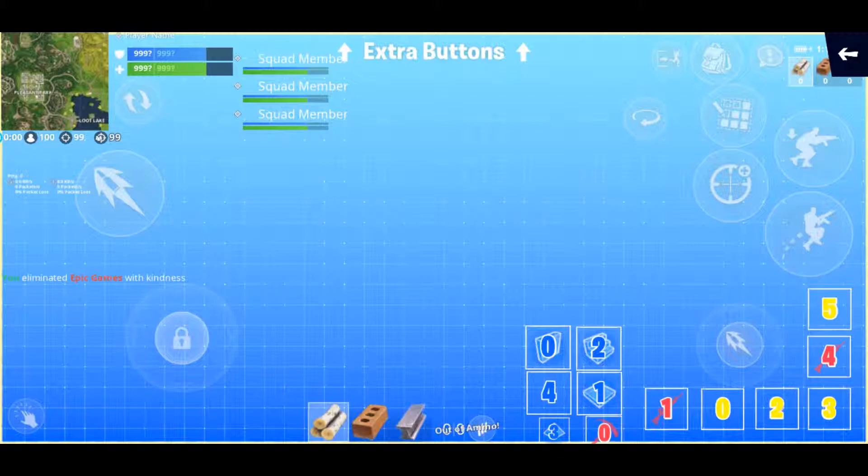Instead of the weapons bar, I traded that in for the individual buttons, and I was able to put them in kind of an L shape. For building, I have my weapons one and four — you can change it to whatever you want. I have those set to always stay weapon, because I have all of the building buttons I need over here anyway. So I don't really use these buttons for building, but when I'm building and quickly want to grab a weapon out, I can just press one of those buttons. I also have my harvesting tool down below if I quickly want to switch back.